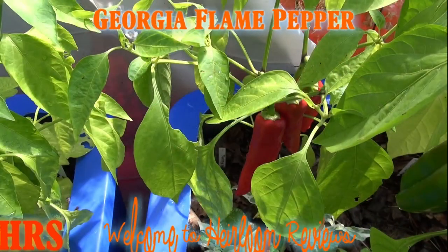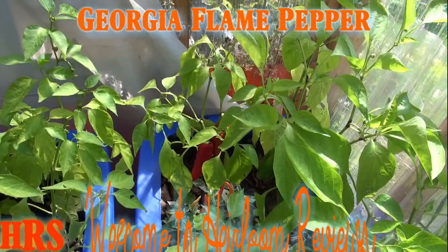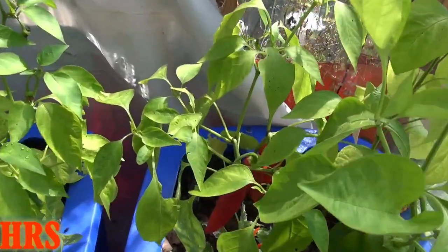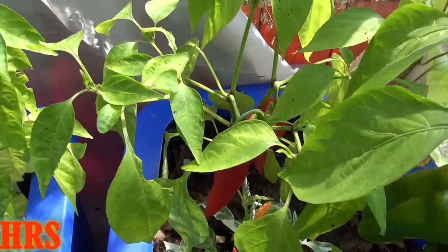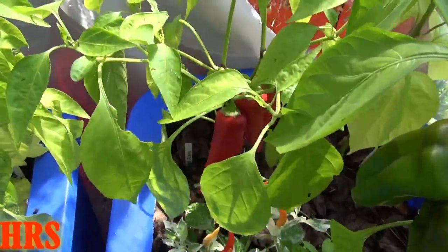Today's pepper review is going to be on the Georgia Flame pepper. Let's take a closer look at the Georgia Flame pepper plant. As you can see, it put out a couple of peppers — not a whole lot of them, but it put out enough.